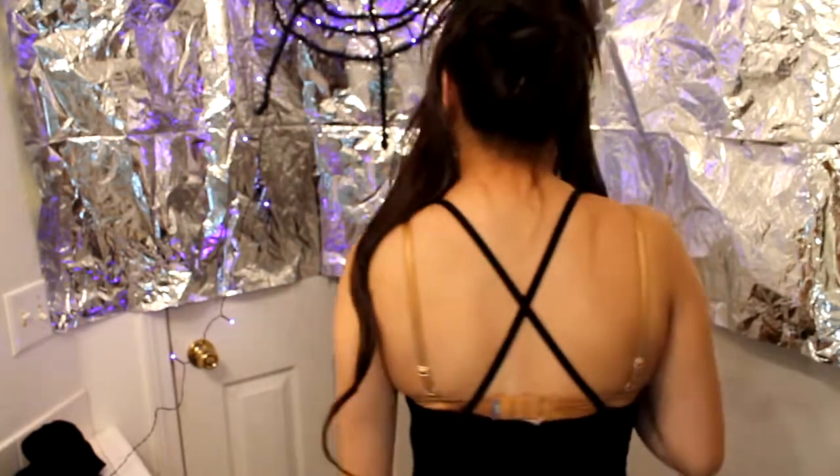Next I'm going to show you how to do the chest web. What you need is a ribbon, some pipe cleaners, and any kind of strappy shirt. It goes like an X in the back — this is actually a leotard I had from my dance days. If you want the fancy front, that's cool; if you just want it plain, that's nice too. So you're going to tie the ribbon in the back like so.